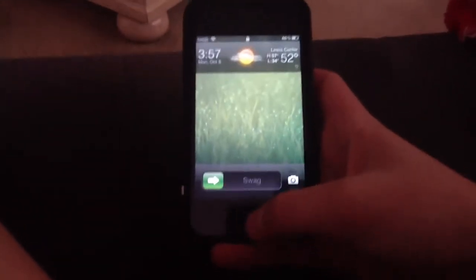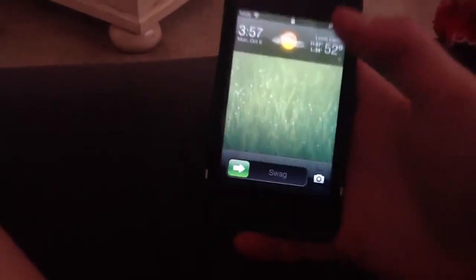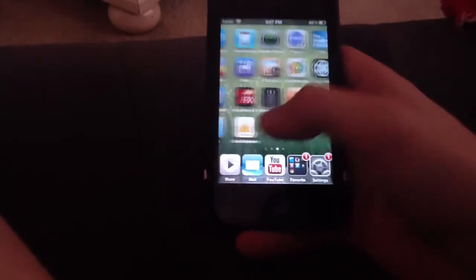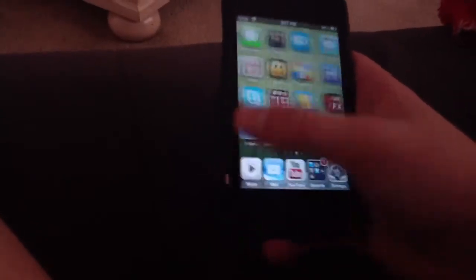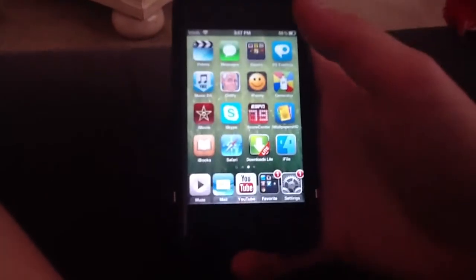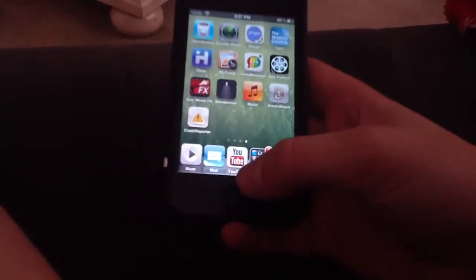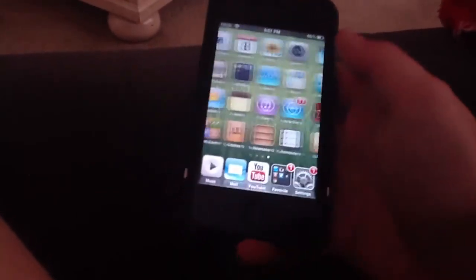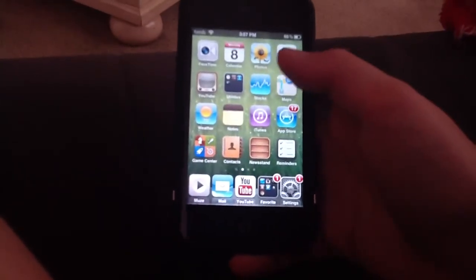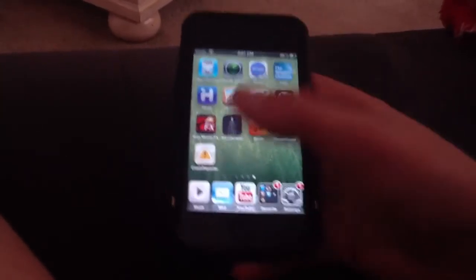Hey guys, Top City Tweak here, and today I'm going to be bringing you a video on an awesome new tweak called ProTube 2. This tweak is pretty much amazing. It is not a separate icon as the previous ProTube has been — it is actually integrated into the brand new YouTube app. I'm not even updated to iOS 6 but I still prefer this app over Safari.